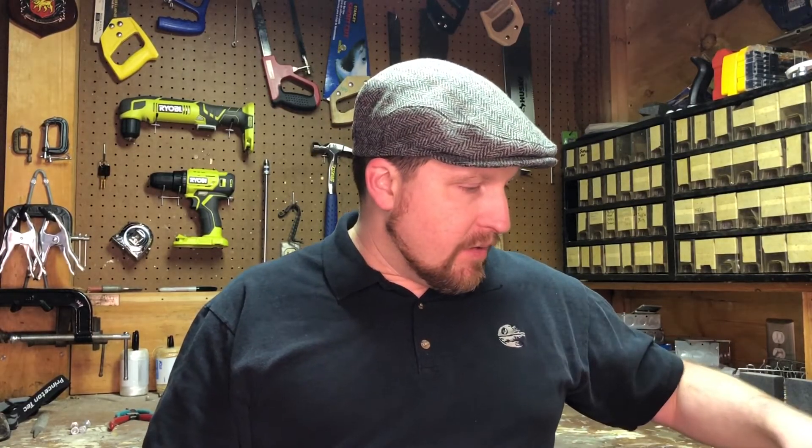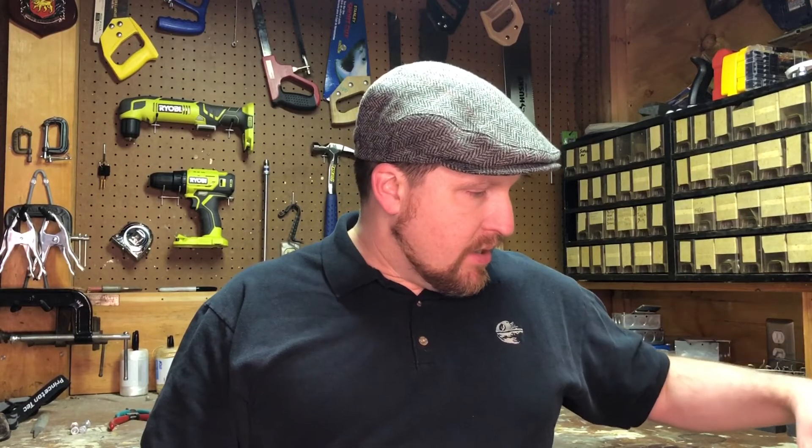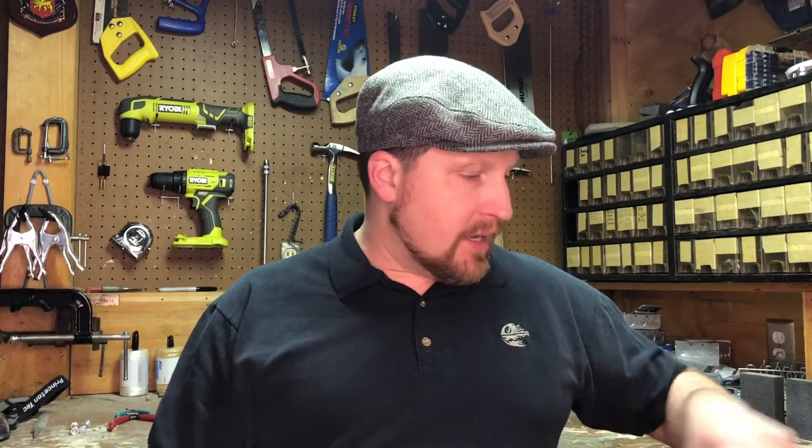Hey everybody, it's Tim. Welcome back to my channel. This is going to be part two of a video I introduced a little while ago where I had a Mandalorian helmet printed by April Storm Props. It was done with a variety of different additive processes where 3D printing was done for each of the pieces using different methodologies. Then she sanded and primed most of them.